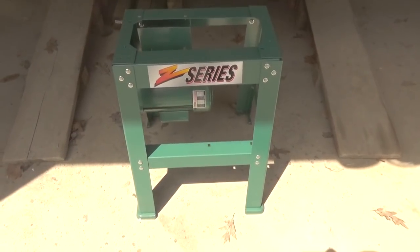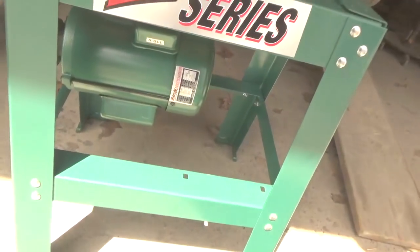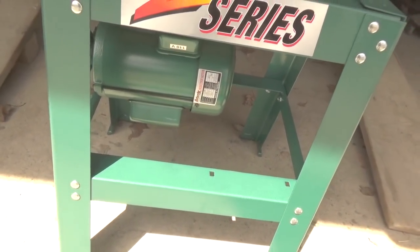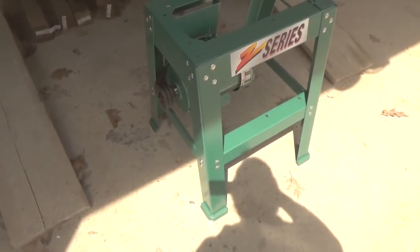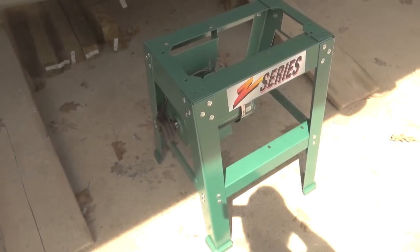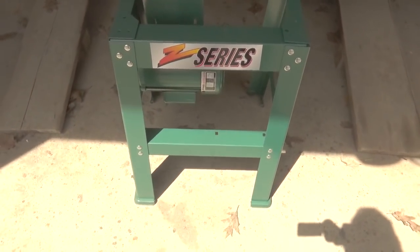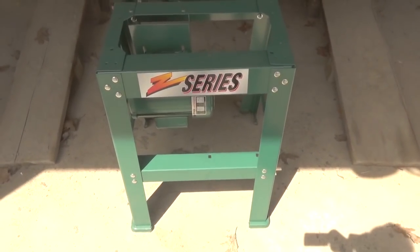One of the other things I thought you might like to see is I started putting this planer together. This is a 1.5 horsepower motor — it can be wired for 110 or 220. Right now it's hooked up for 110 and I'm going to use the 110 for the moment, but you can see it's a pretty hefty motor. This is a planer-molder so I can cut either plain boards or cut molding with it. So I'm slowly putting this together, doing it at night when I've got nothing else to do.